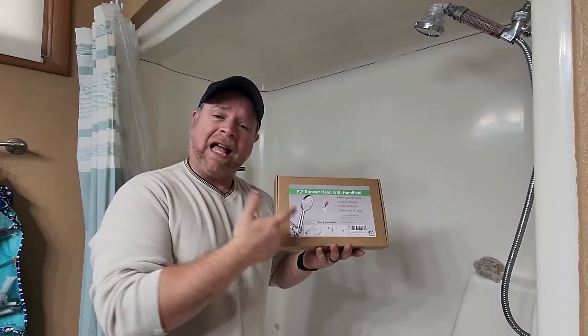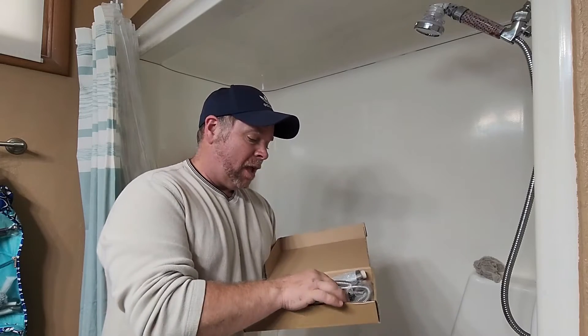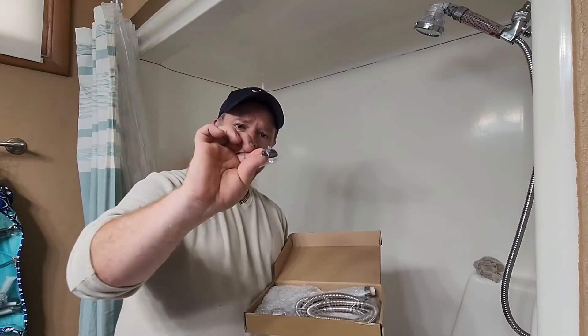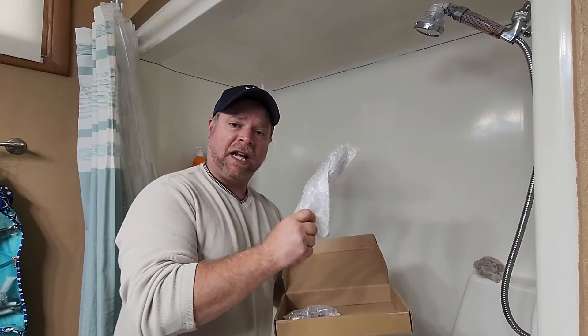I'm getting ready to install this high-pressure shower head that I got at no charge for the purpose of this review. But first let's take a look and see what we get in the box. Right up on top you've got your plumber's tape, your gasket, seals, filters all in one, hose, swivel bracket, and your shower head. Let's get this installed and check it out.